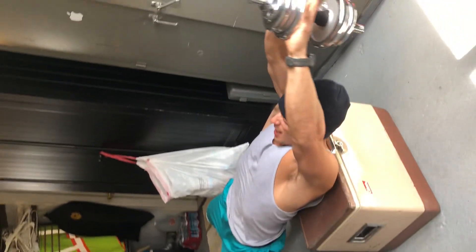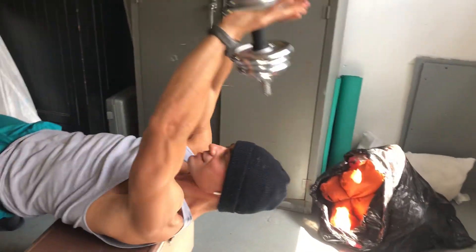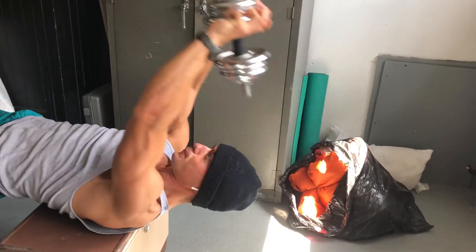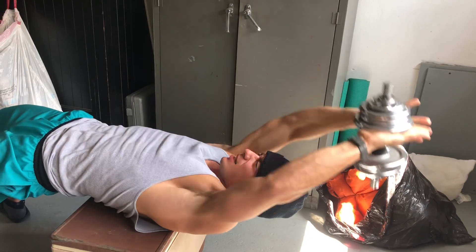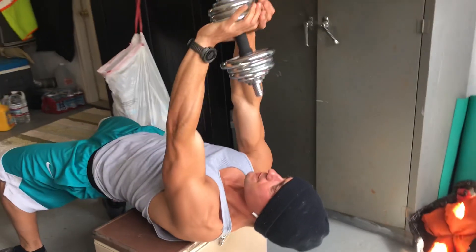If you stand back, you really feel it on your lats. Do at least 15 reps — don't do any less than 15.